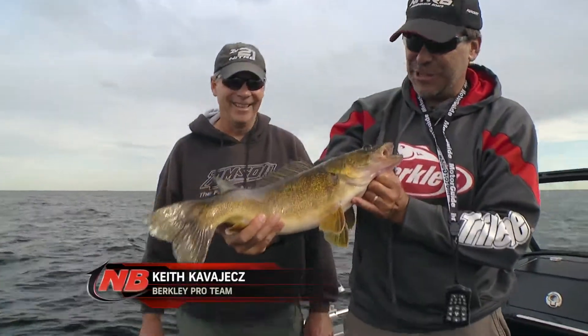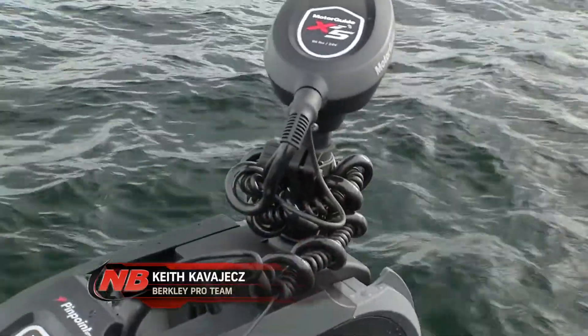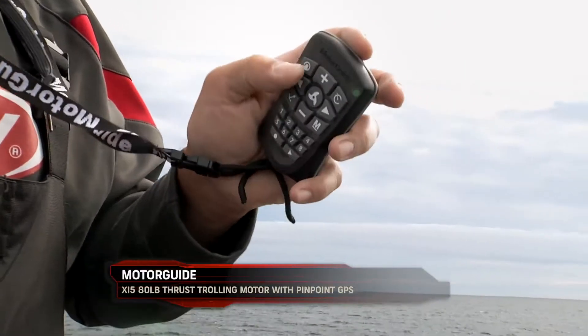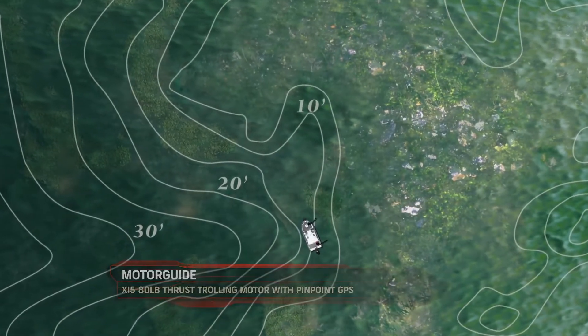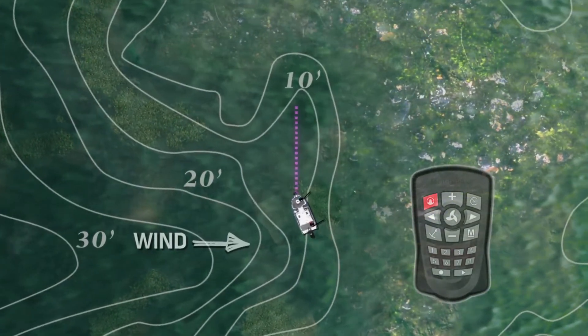One of the nice features of the XI-5 that I like to use a lot for this kind of fishing is actually called heading lock. Basically what I can do is with my key fob get my motor pointed the direction that I want to go, and then simply lock it in with this upper left button to heading lock, and it will keep going that direction. So even though right now we've got a little bit of a side wind, it'll just keep working that direction until I readjust it again.